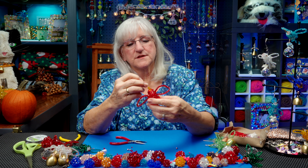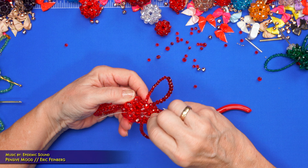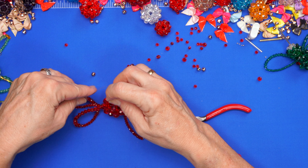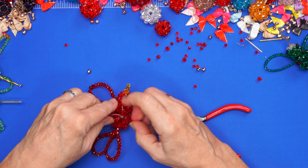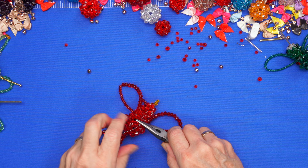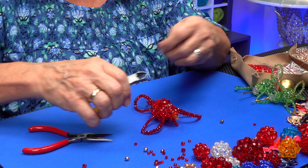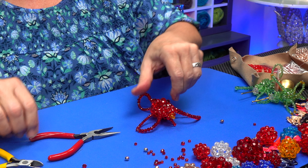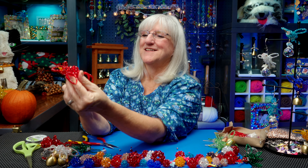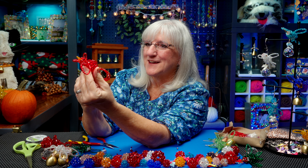Now, how do I get these two together so I can tie it off? Let's have them meet — this wire is going to go through that bead. I didn't leave myself a whole lot to work with, but I can definitely use these two to tie it off. I think our birdie's done! My little cardinal has a little crest on his head. I really like how he turns out.